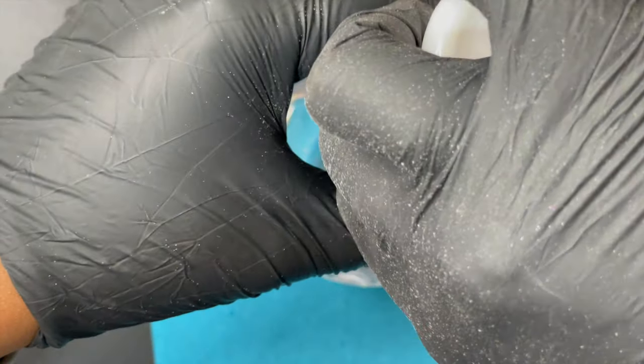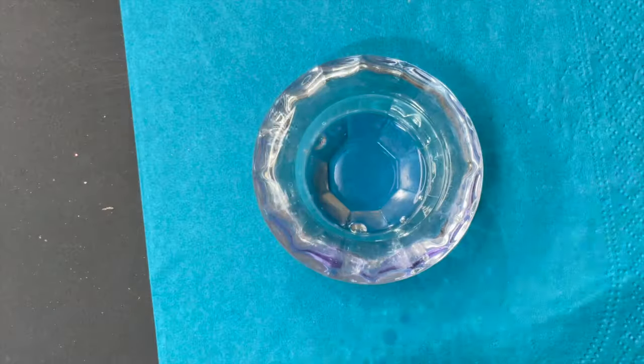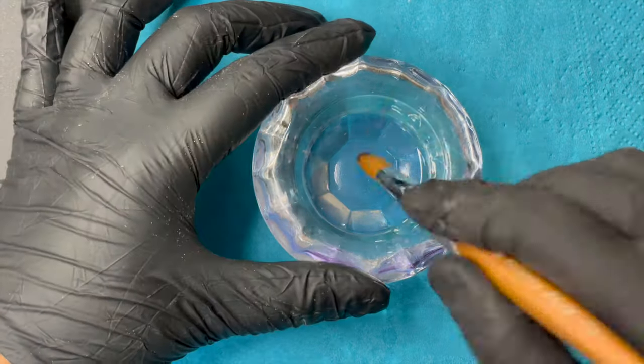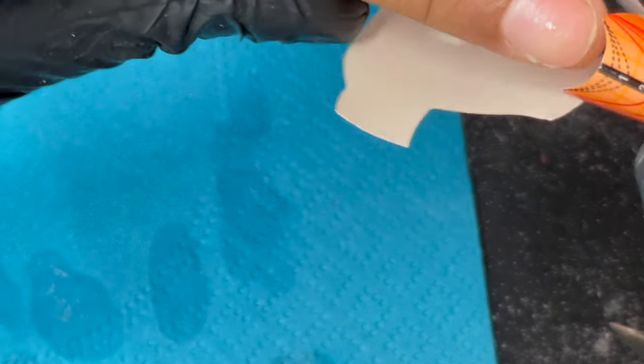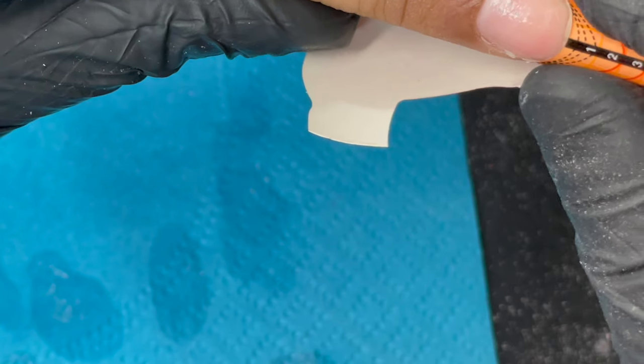I'm doing acrylic extensions so I'm using monomer. I pour the monomer, dip my brush, release all the bubbles, and get it ready. Then I start placing the nail forms.